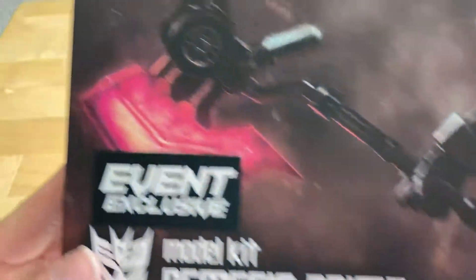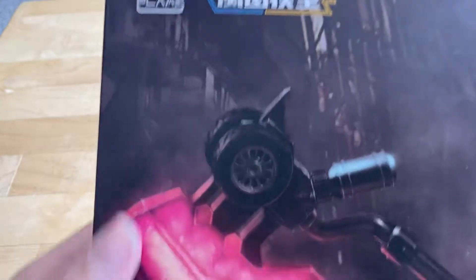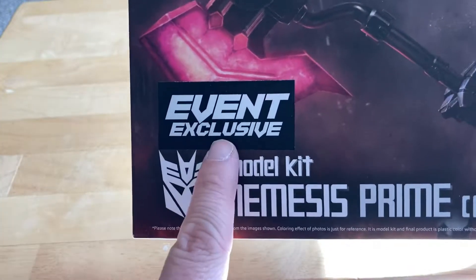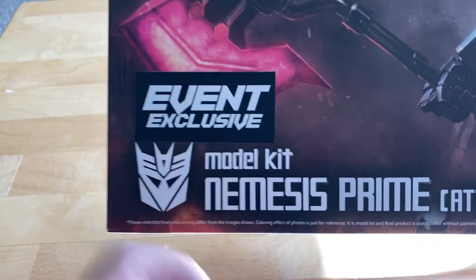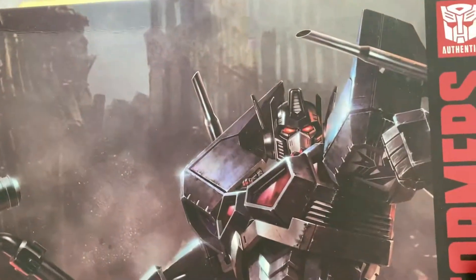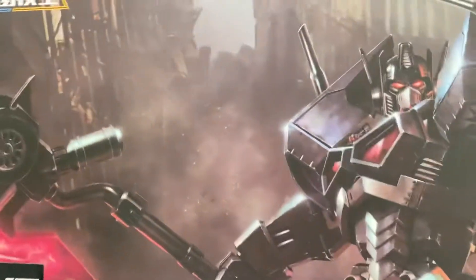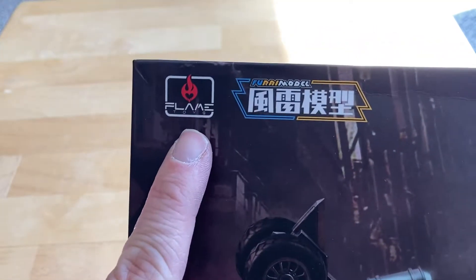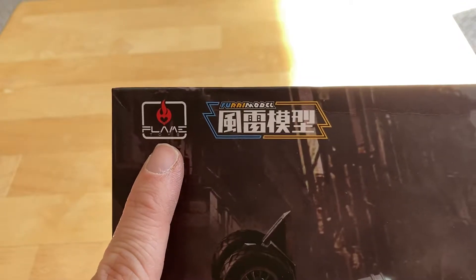So here is the box again. Decepticon, event-exclusive. I don't know what event they're talking about — maybe it was a BotCon or something — but it is an official Transformers figure. Here's the front of the box with him with his Wanton Destruction. Looks like it's made by Flame Toys; I really don't know who they are.